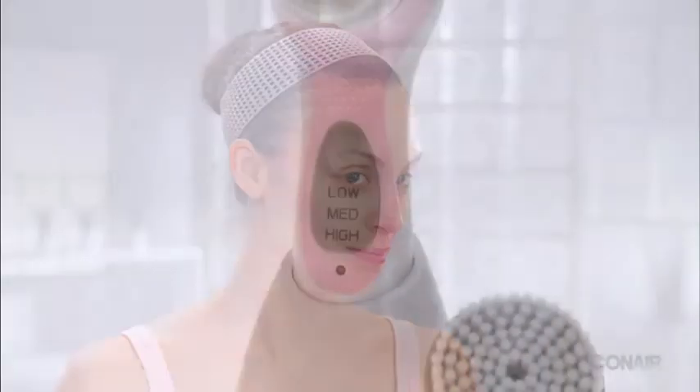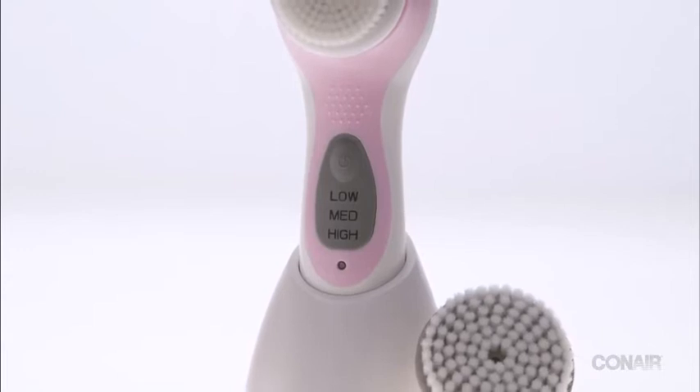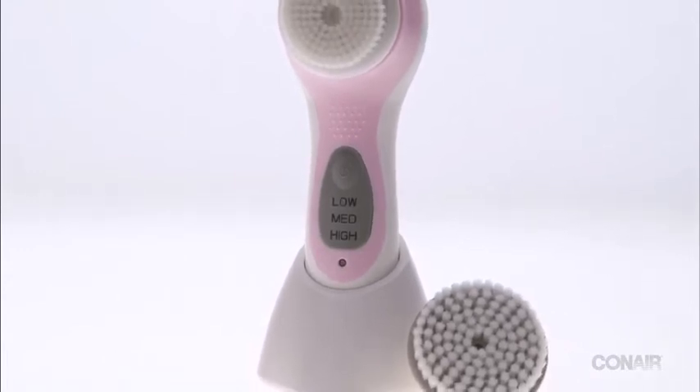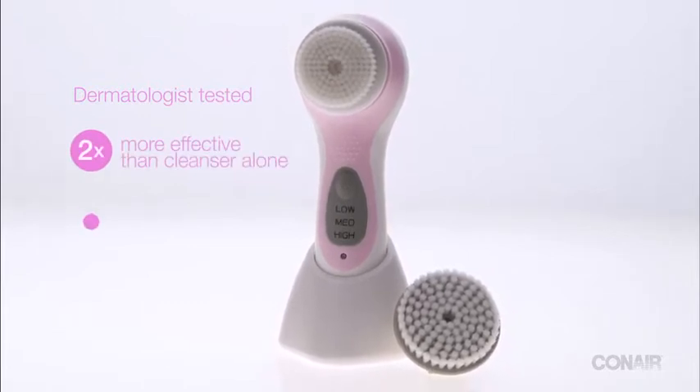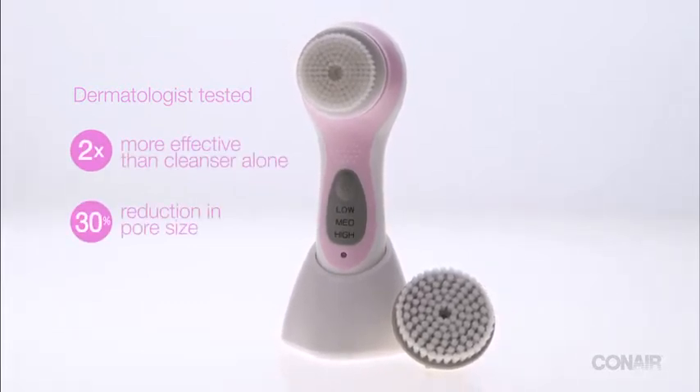Renew, refresh, and revive your skin with True Glow. This sonic cleansing brush moves at 300 oscillations per second to gently yet effectively loosen dirt and makeup from the skin. True Glow comes with a charging stand and two brushes.